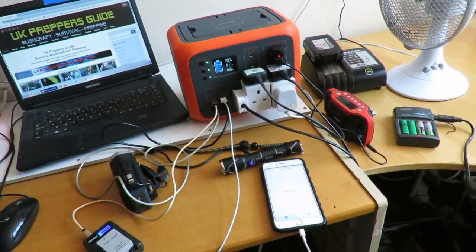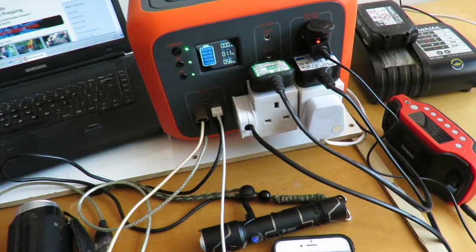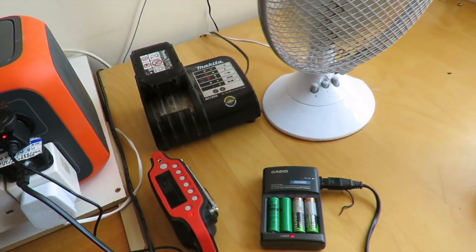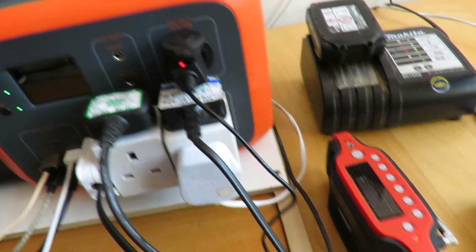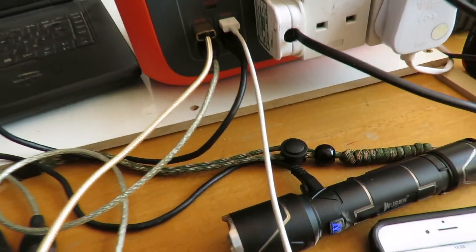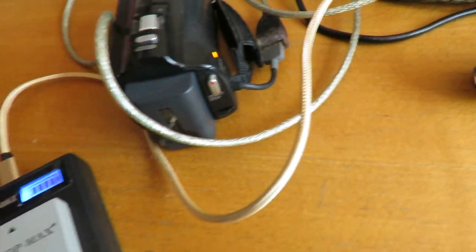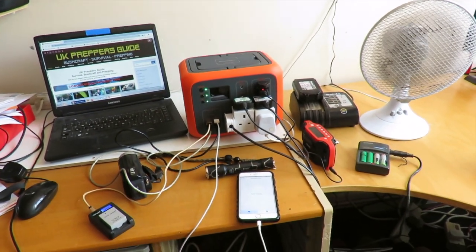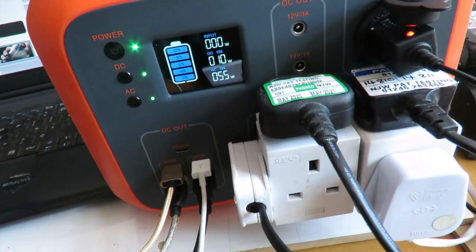I've got quite a few appliances plugged in now and the fan on the unit has kicked in to keep it cool. On the 230 volt side I've daisy-chained several things: my computer, battery chargers, and a fan. On the cigarette lighter there's my little radio. All four USB ports are being used — my phone, a rechargeable torch, a camcorder, and camera batteries. That's a lot of things running at once, and after about three quarters of an hour they literally haven't made a dent in the battery.